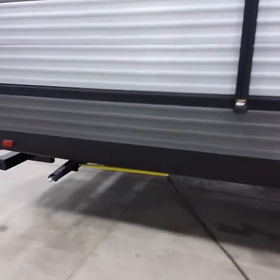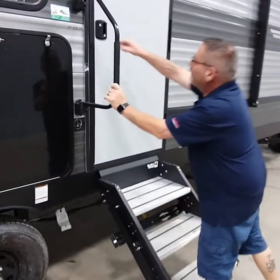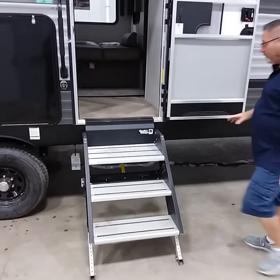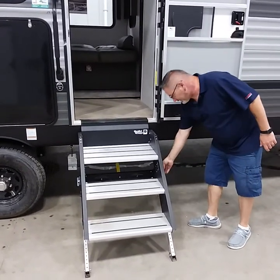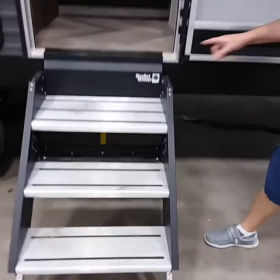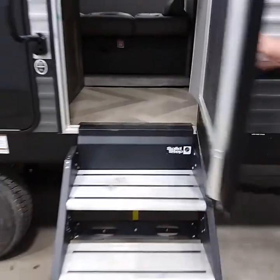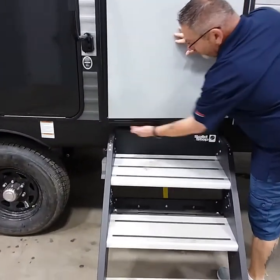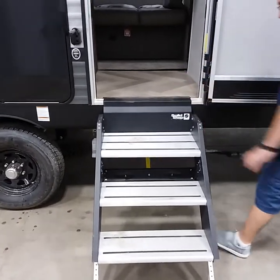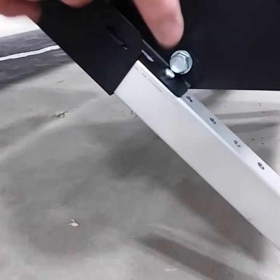This unit has solid step stairs. Two important things: first, make sure the door is all the way open, because the arms can ding the door jamb. Second, make sure the black and silver step sections are as flat as possible, because when you shut the door you don't want to bend the bottom rail and cause an air leak. If you need to adjust for uneven ground, remove the pins located here and adjust the legs up or down.